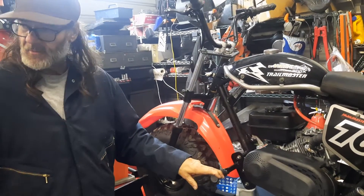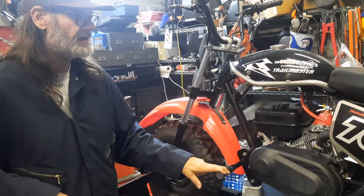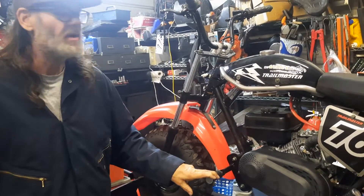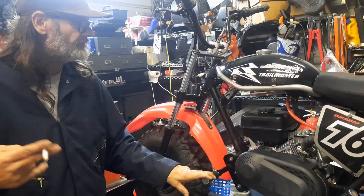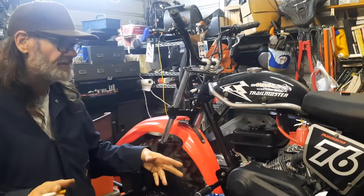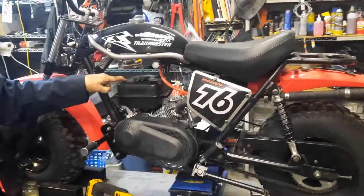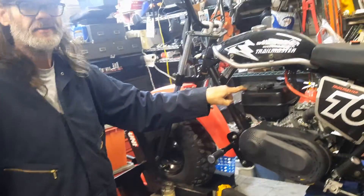Anyway, that's the update on what's going on with this. When I swap motors, I think I will shoot another video and just show the differences and what would need to be accomplished to make this motor correct. This worked fine, but it ain't correct.